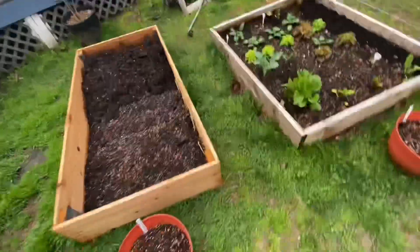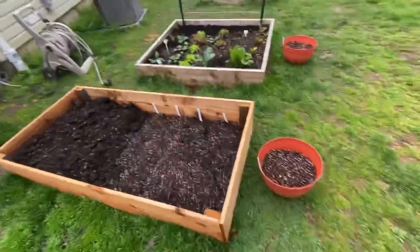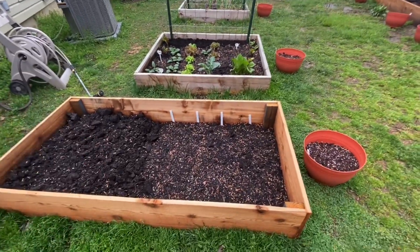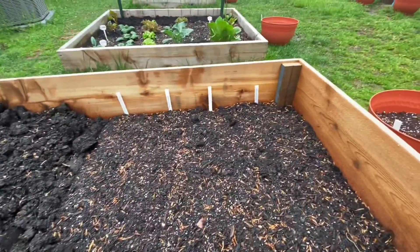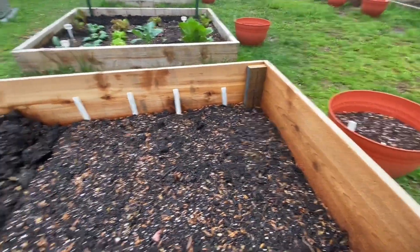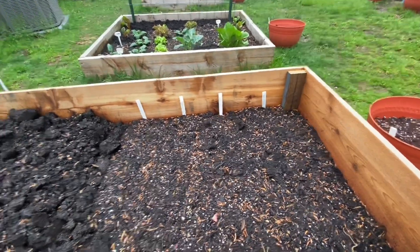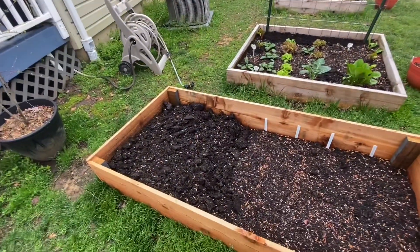This bed over here is potatoes - I've never done potatoes before so this is kind of an experiment. I did a store brand like my leftovers, then I did Yukon Gold, Gold Rush, and Red Norland. I only did half the bed because I wanted to see - if this doesn't work out I still have the other half of the bed to do something else with.